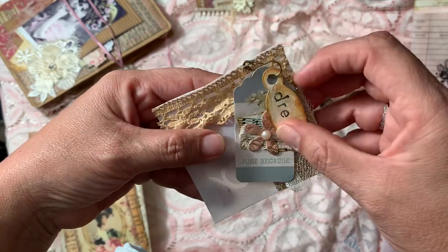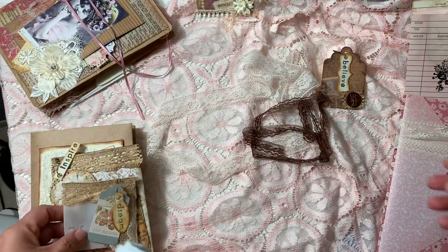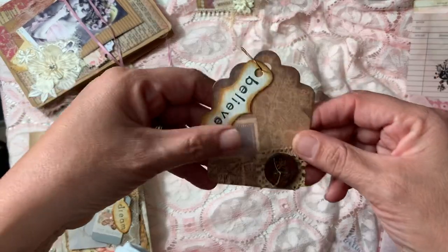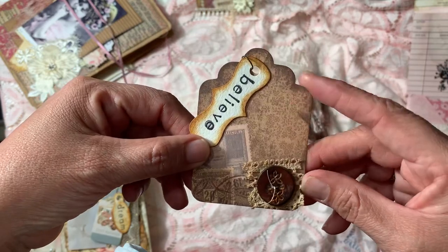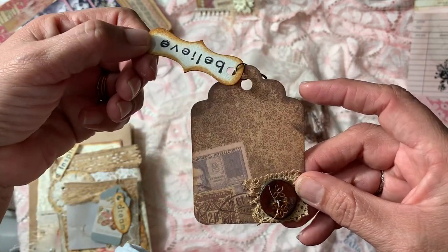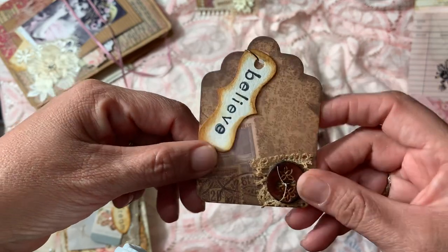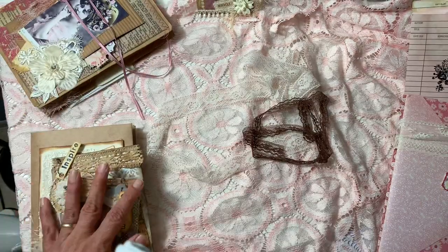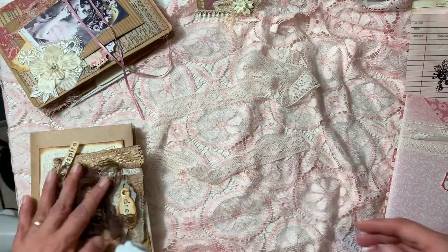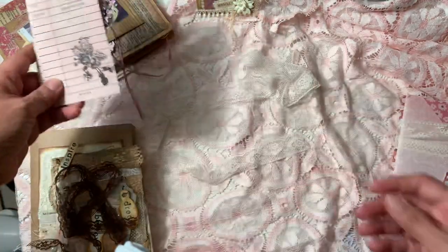This one says 'Dream,' so that's on that envelope. Here's another tag — I don't remember when I made it, but it was already cut out like that, and I just added a button with some lace. I'm not sure where to put that one yet, but there'll be some use for it. I need to put the stamped ones aside.